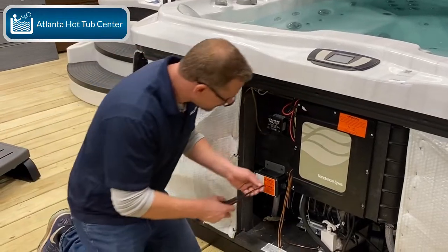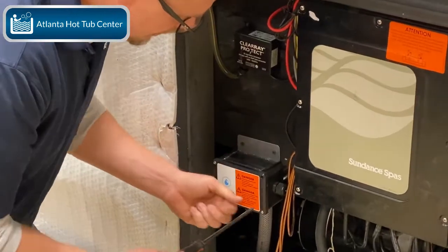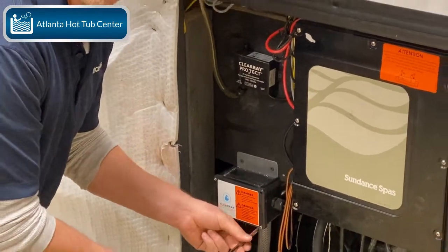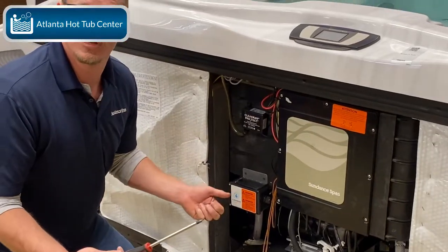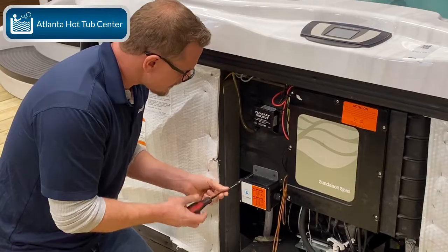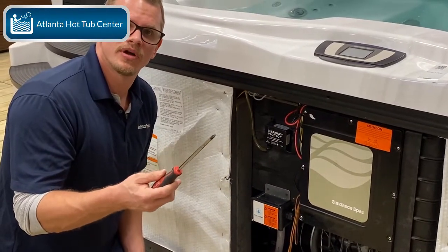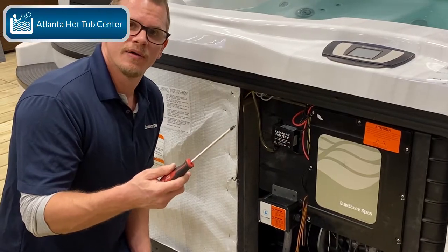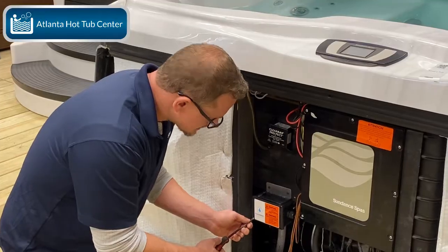You're going to unscrew these four screws. I'm not going to actually replace the ClearRay bulb in this unit because quite frankly the bulb in this unit is still good, so I'm just going to show you how to do it. Take out these four screws, and use a number two Phillips — because if you try to use a number one, number three, or a different type of bit, you'll end up stripping these screws, and that's just a pain.